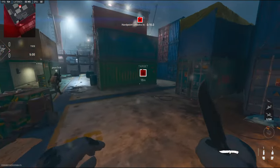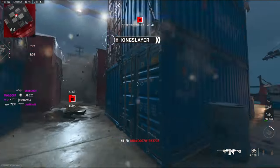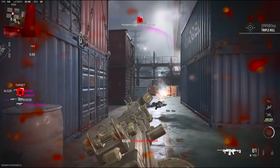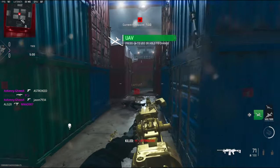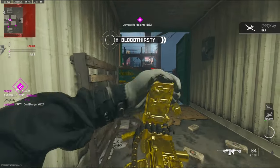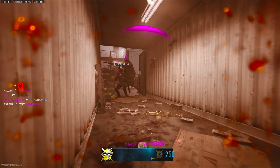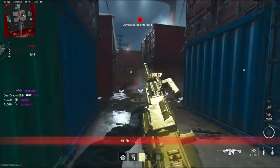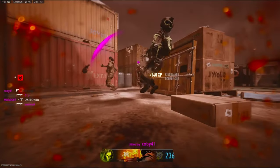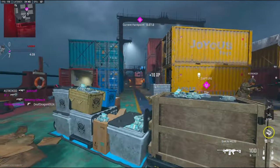It could be me, it could be my teammates, but we're using the Saken MG38 today. That guy is already jumpshotting. Yeah, he just knows. Oh please don't be here — why? It's definitely going to be one of them games.